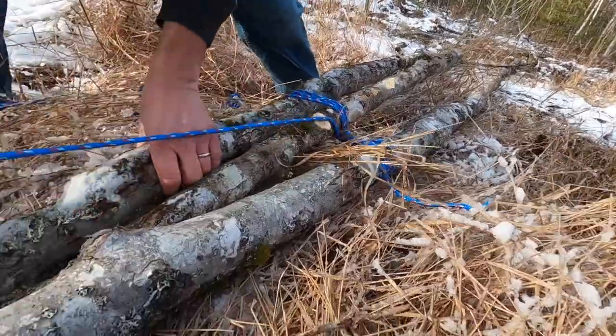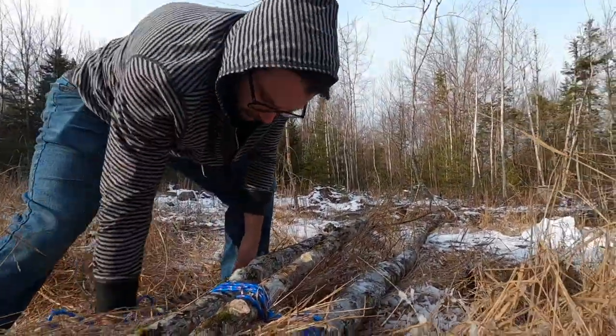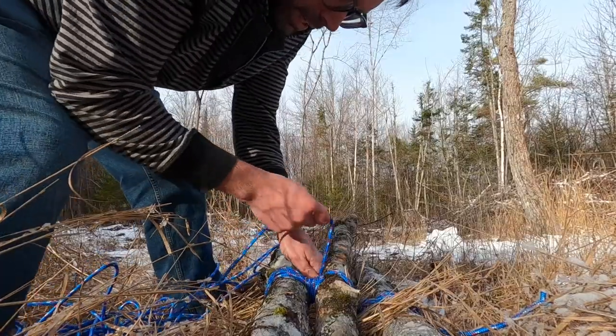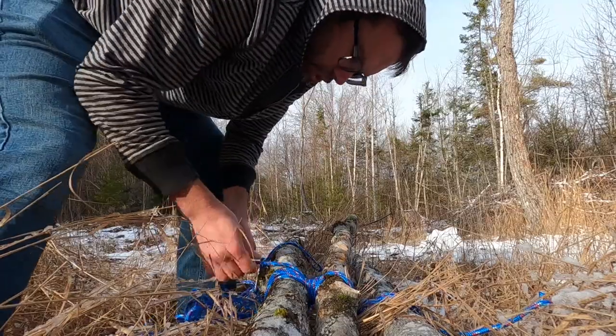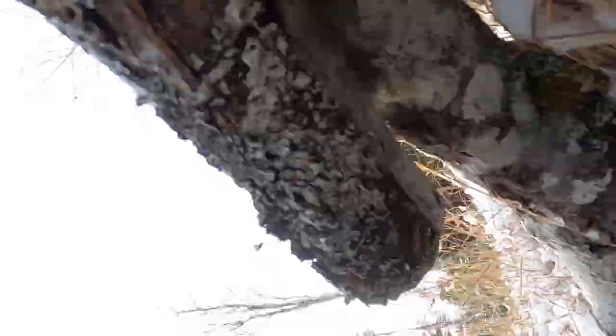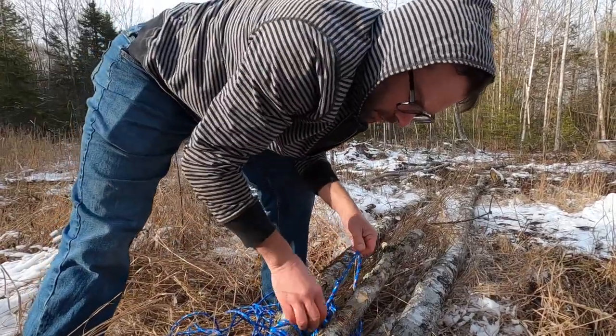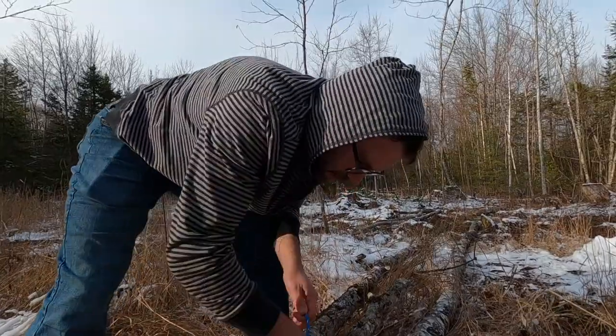Alright, now we're going to loop around and go to this other section and loop around three times. But now we basically want to end this with another clove hitch — hopefully that's the right name of the knot. It would have been like 25 years ago that I learned the names of these knots, so I might not have them right.